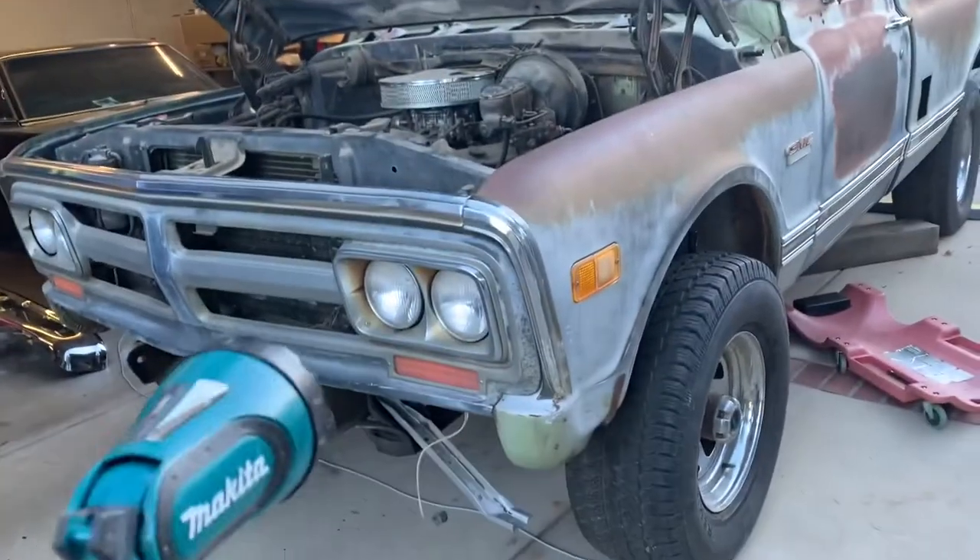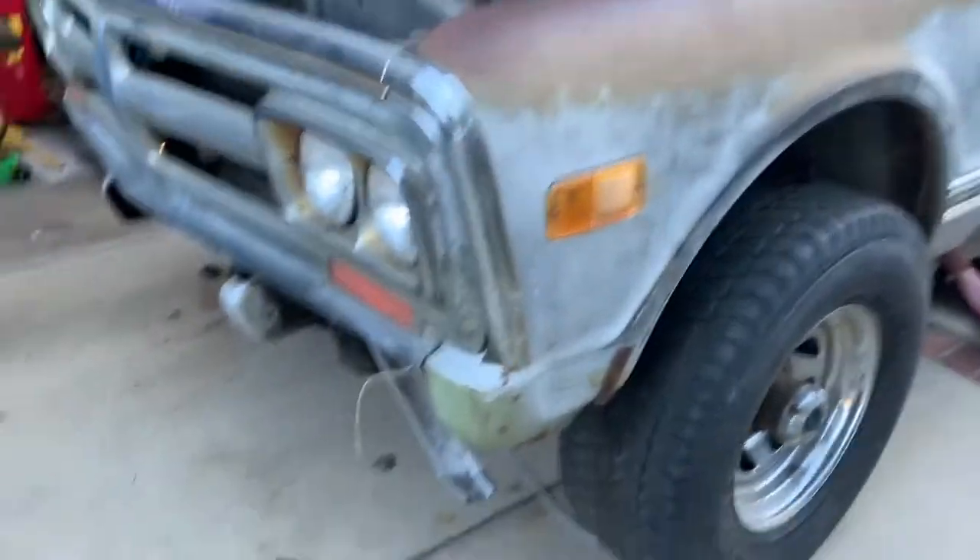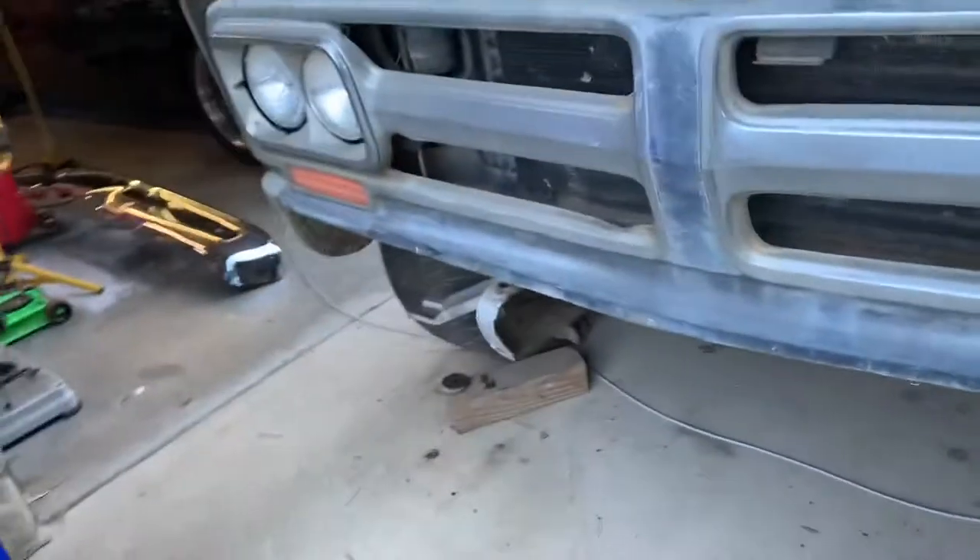Front clip removal on a 5772 Chevy GM Truss 2500. Starting at the front, take the front bumper off.